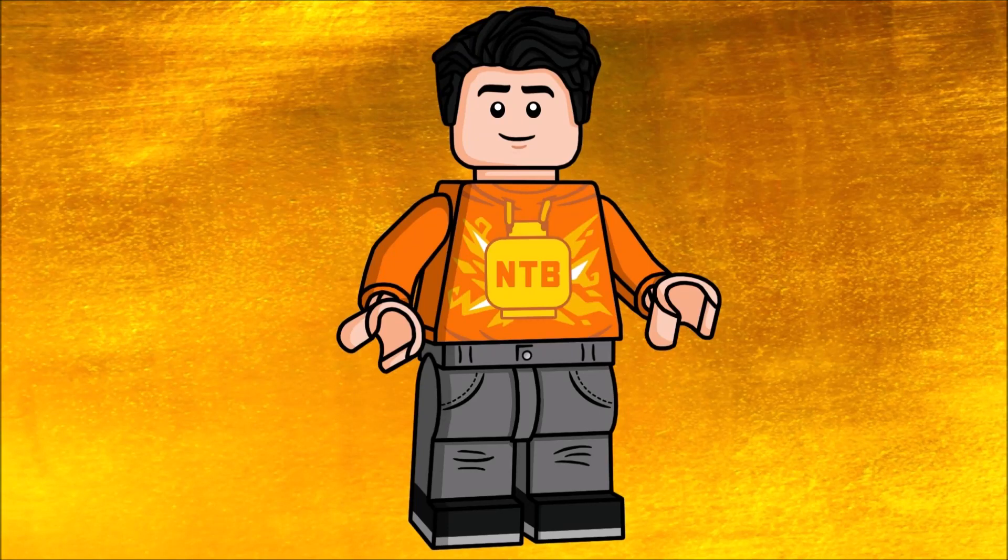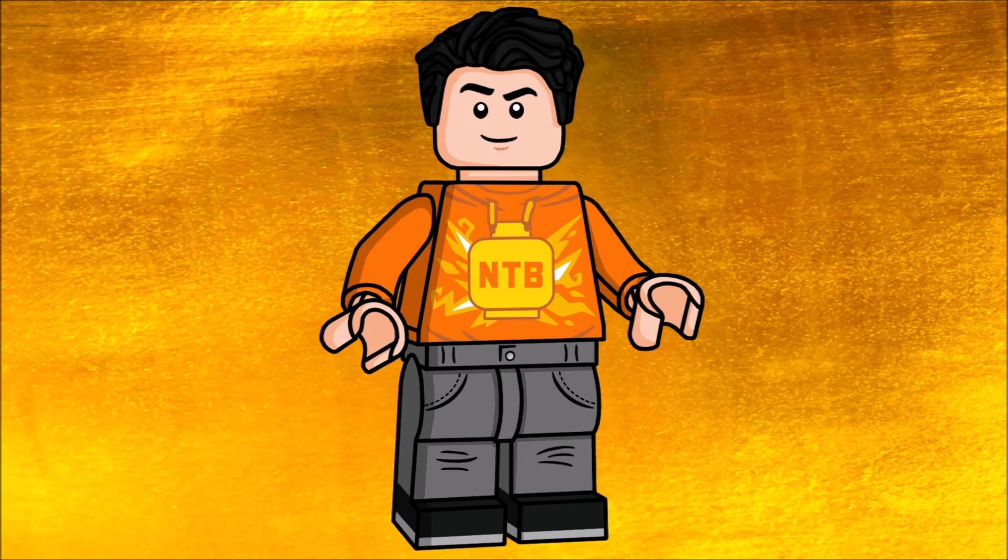Hey, hello everybody, it's me Nick the Brick, and today I'm back with another video. I have something very interesting to share: I've actually started learning how to digitally draw minifigures. Digitally drawn minifigures have definitely been a pretty popular thing in the LEGO community over the last few years, so I decided I might actually try to do some figures as well.